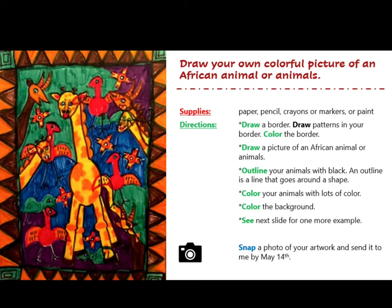Draw your own colorful picture of an African animal or animals. For this project you will need to gather a few supplies. Let's get things like paper and pencil. Then you can choose crayons, markers, or paint.